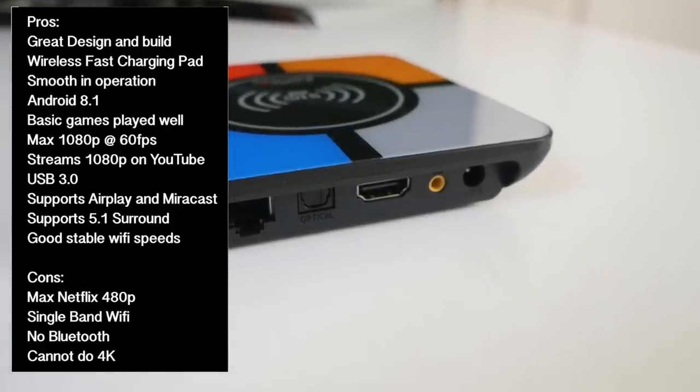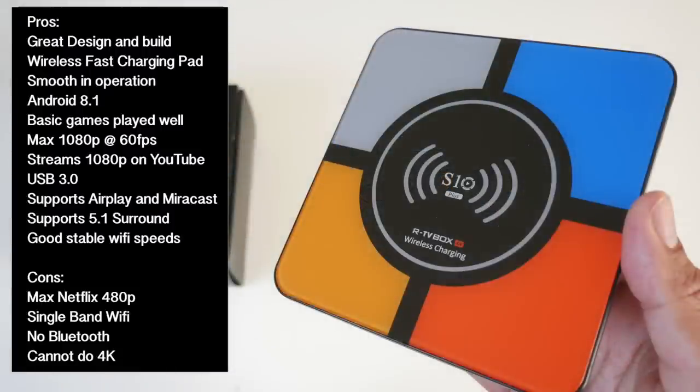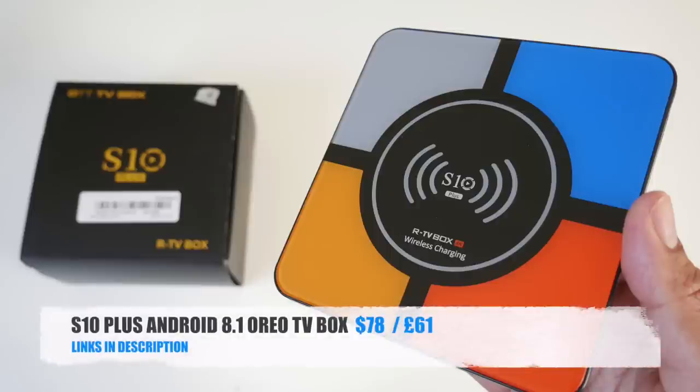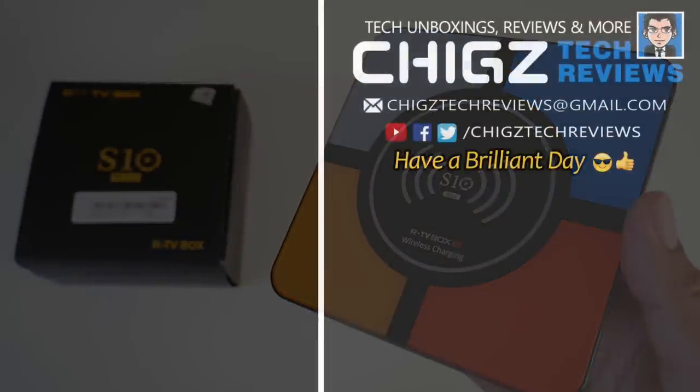However, the letdowns and possible deal breakers: you have Netflix 480p max, single band Wi-Fi, no Bluetooth, and this box cannot do 4K. Meanwhile, this is the only TV box that will give you a wireless fast charging pad on top. I'll leave the links in the description so you guys can check this product out. Don't forget to like and subscribe — thank you so much for watching and I hope you all have a brilliant day. See you in the next one guys.